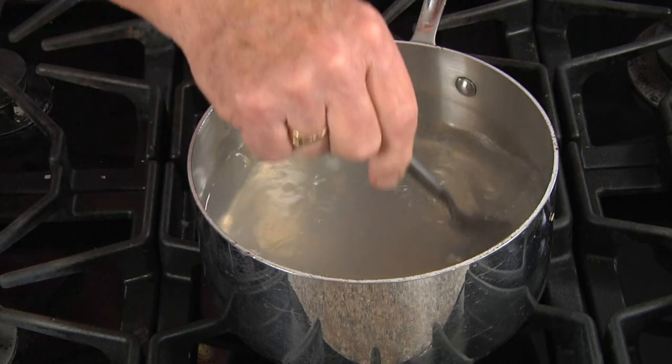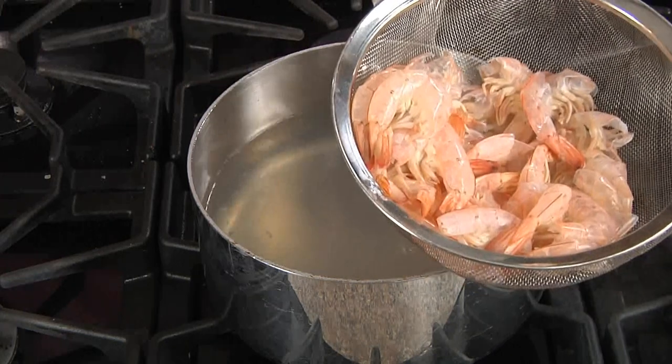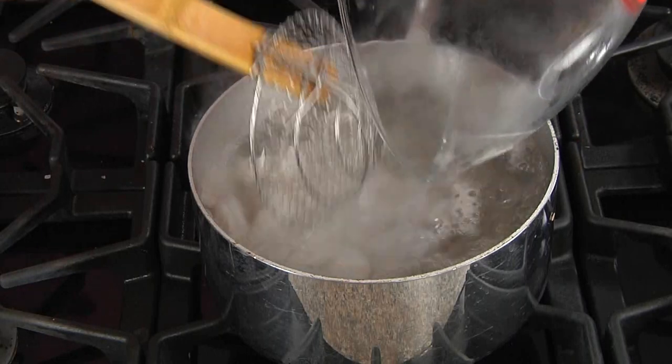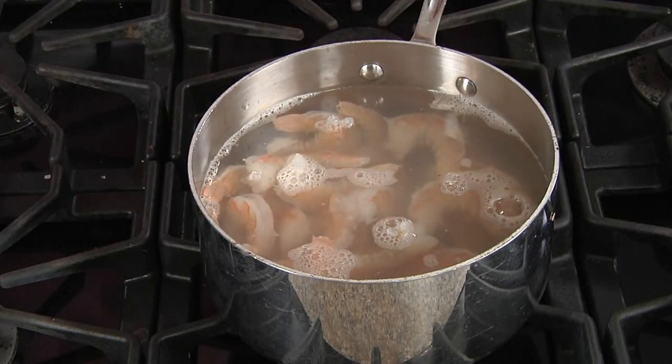Now that our shrimp water has some flavor to it, we'll let it come back to a rolling boil and discard those shells. Once we have a rolling boil, we're going to add our shrimp to the boiling water — and even though it stops boiling, start the timer now for three minutes.